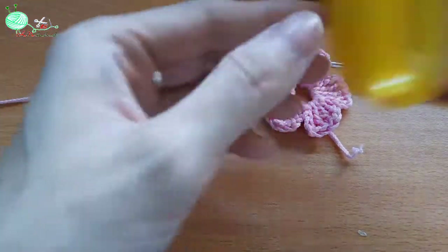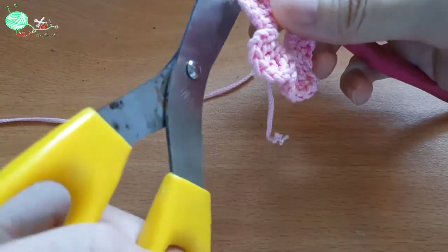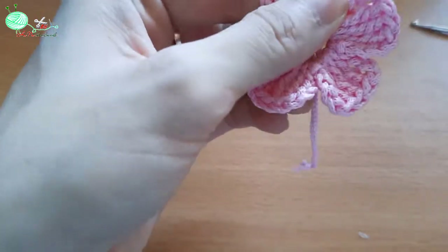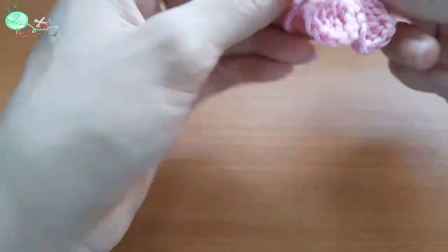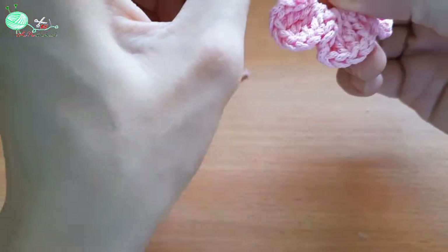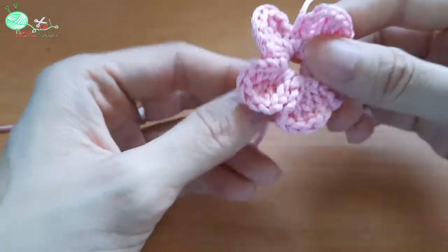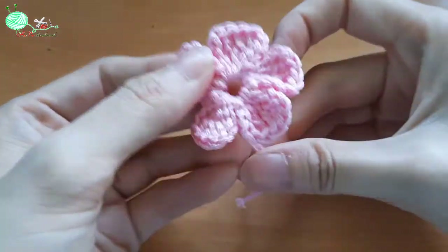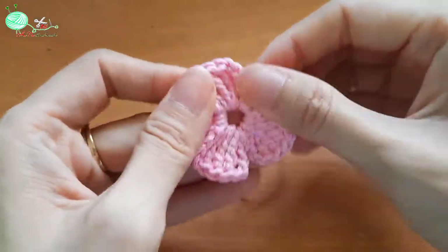Mình sẽ cắt chỉ. Các bạn sẽ dấu các mũi chỉ thừa vào phía sau. Các bạn có thể thắt vòng tròn này nhỏ tùy ý. Như vậy là mình đã hoàn thành xong bông hoa.